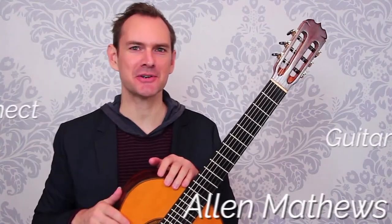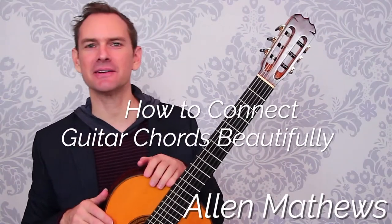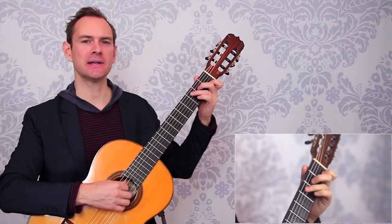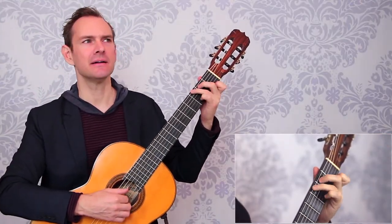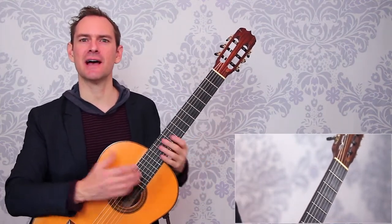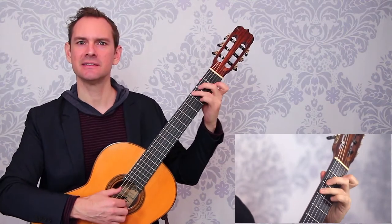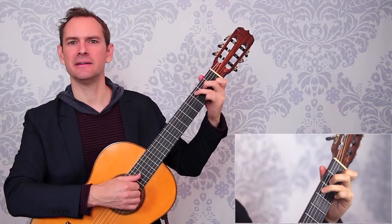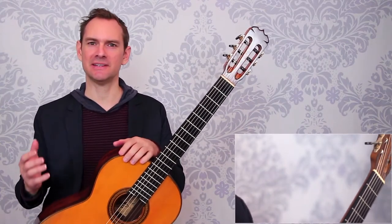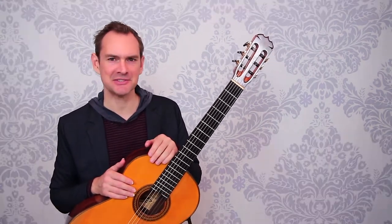Hey there, I'm Alan Matthews from Classical Guitar Shed, and in this video we're going to be talking about how to connect chords beautifully. Here's the problem: we're playing a piece and we have these little hiccups between our chords. How do we connect them smoothly? Whether in chunks, patterns, or lines, how do we connect chords beautifully?